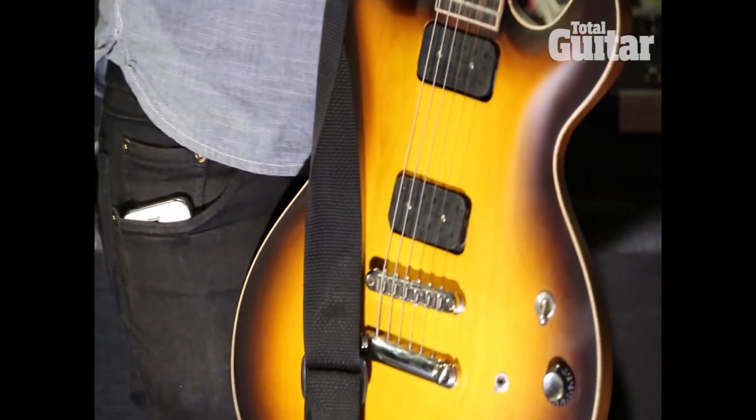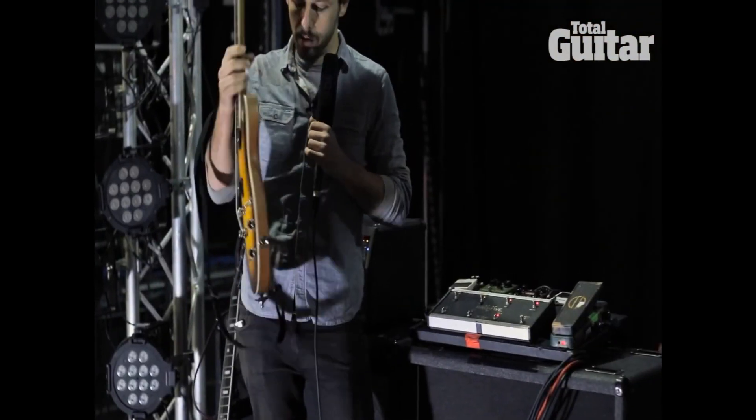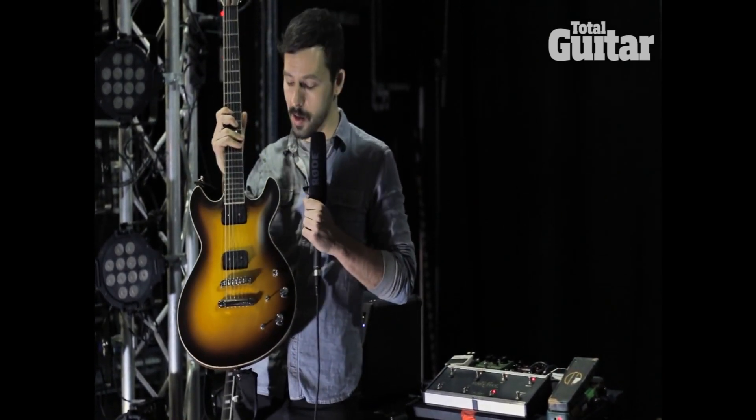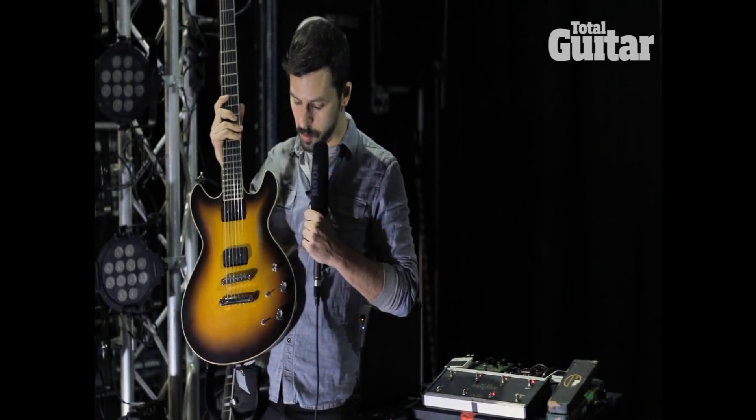It also has the ability — the thing about this guitar is that you can switch it to single coil or double coil pickup, which is kind of unique, just using one of these toggle switches.